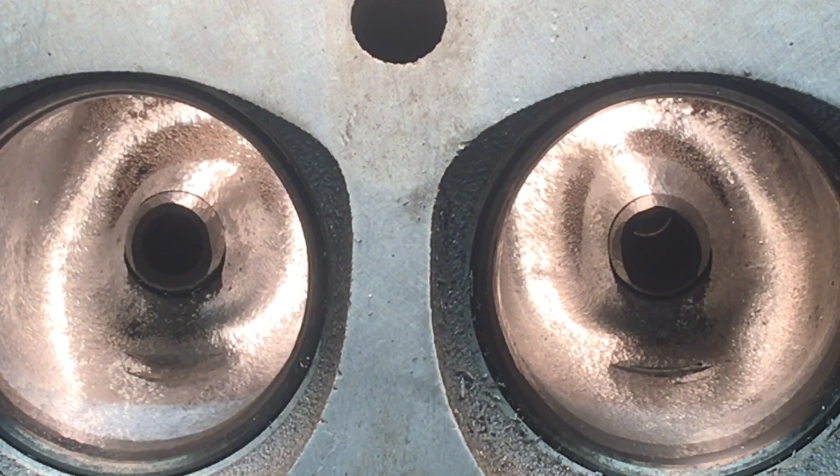Hey YouTubers, I wanted to do a little update on these LT1 cylinder heads, but I wanted to point out to anybody watching these videos that the porting theory techniques and applications can be applied to any cylinder head. So don't limit yourself in your information gathering to only one particular head when you're doing your research. Try to find out the reasons why the different processes and procedures are done, and then apply them to whatever cylinder head you're working on, whether it be automotive or motorcycle.